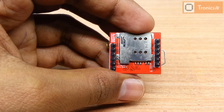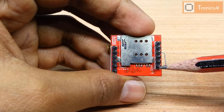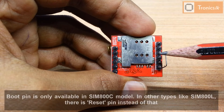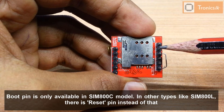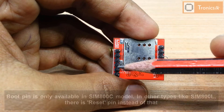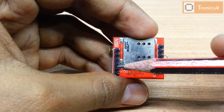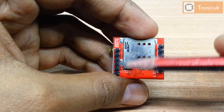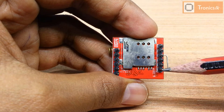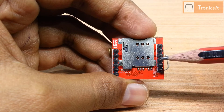They have mentioned the pins here: ground pin, TX pin, RX pin, boot pin, VCC pin, and network pin. These other pins are for connecting microphones and speakers. Today we are not talking about those pins. We are only using the negative pin, positive pin, and TX and RX pins.